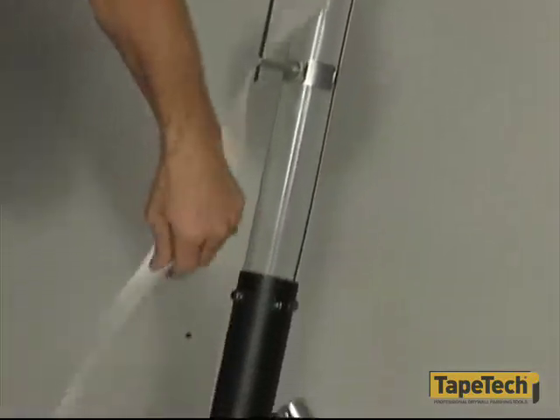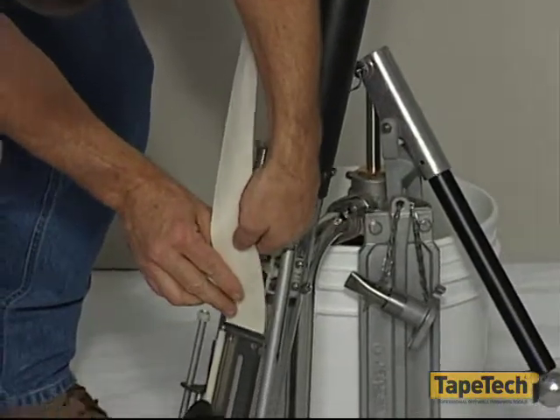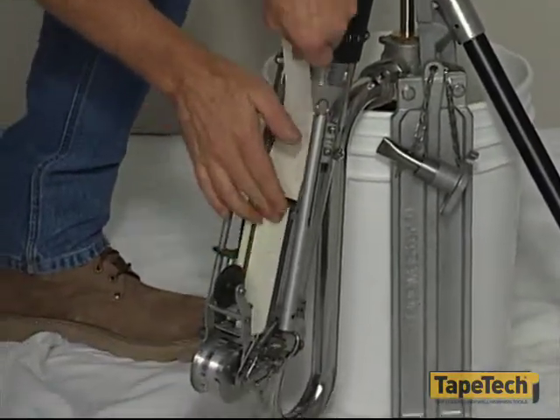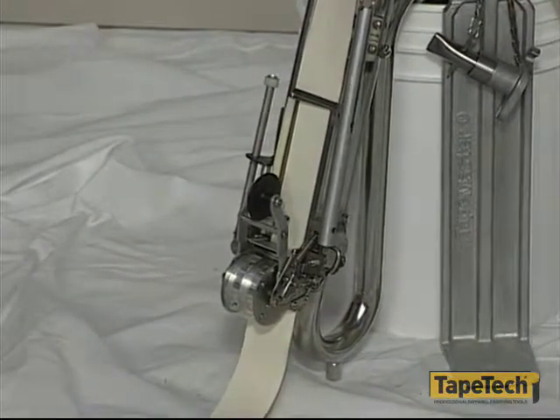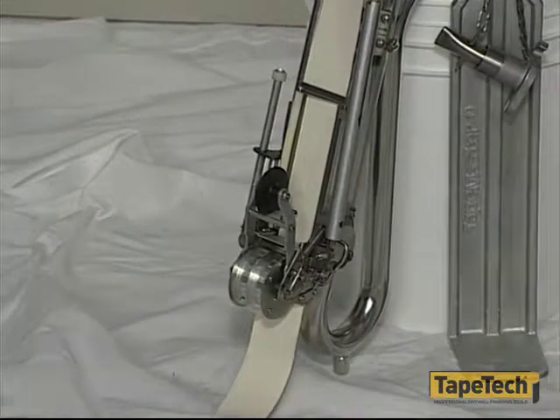Replace the keeper spring and feed the tape through the tape guide at the taper head. Turn the tape so that the natural curl lies over the drive wheels when it comes out of the head. If the tape is curled the wrong way, it may jam the head.